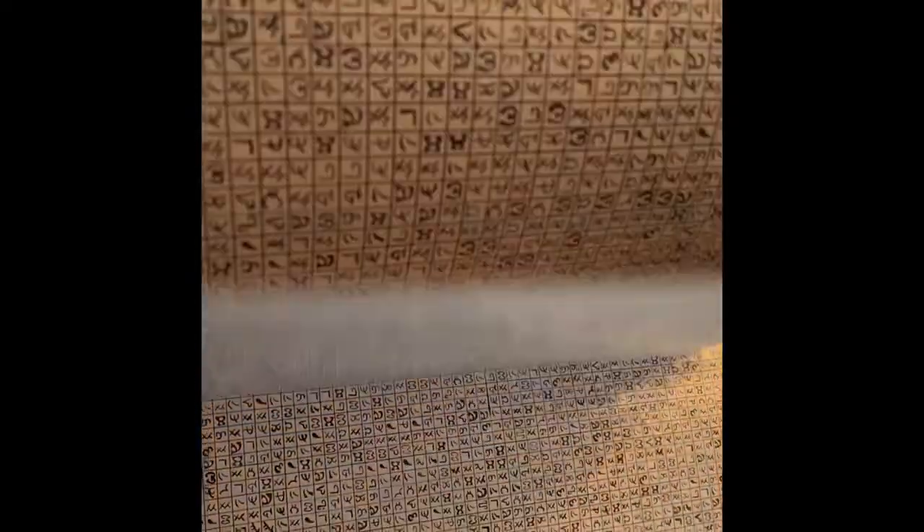And in total, there are 49 leaves. So I'll just flip through these really quickly. You can see lots and lots of Enochian letters. And finally, we get to the very end.